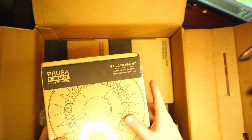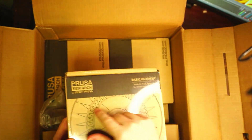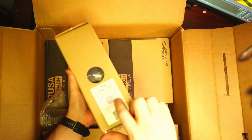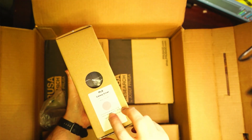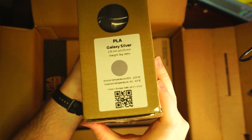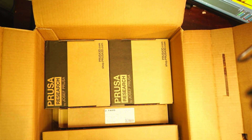We get a pack of filament — this is a one-kilogram pack of basic filament from Prusa. It's PLA Galaxy Silver, one kilogram. Pretty good packaging.